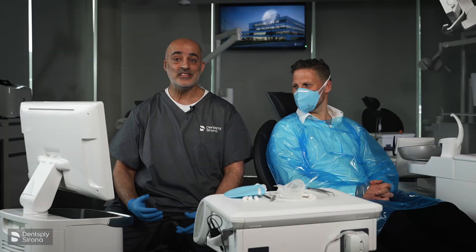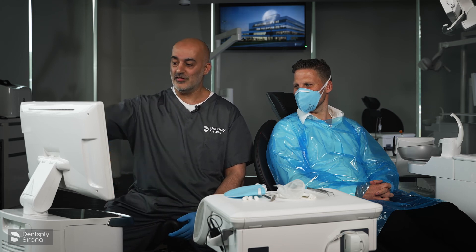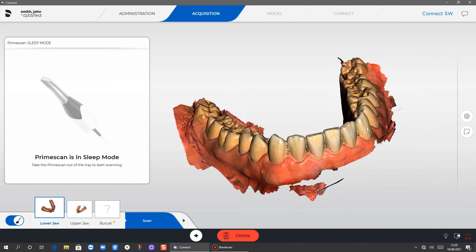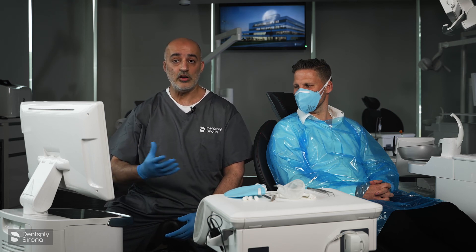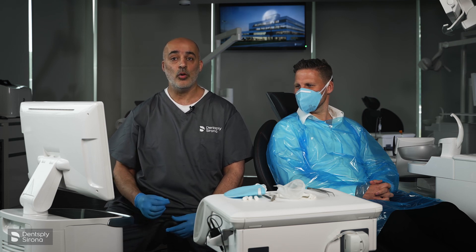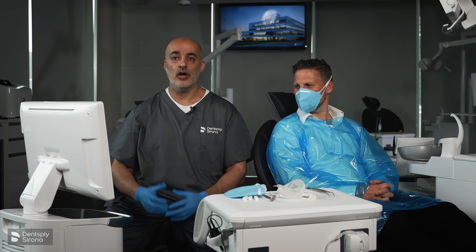We've now completed the scanning phase, and this still blows my mind — patients love it, you can show them their teeth and they're really engaged. The thought of taking another impression makes me shudder. On average, scanning an arch should take you a couple of minutes. Anything longer than that and you are over-scanning, increasing the file size and processing times, which slows down the whole process.